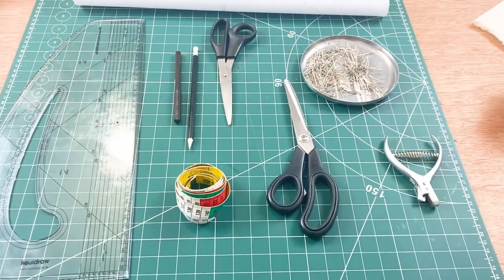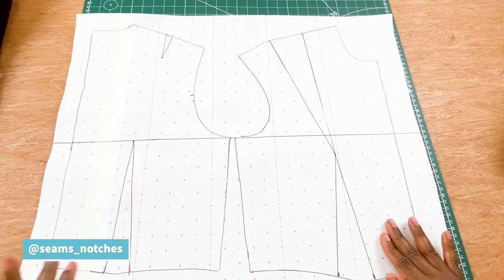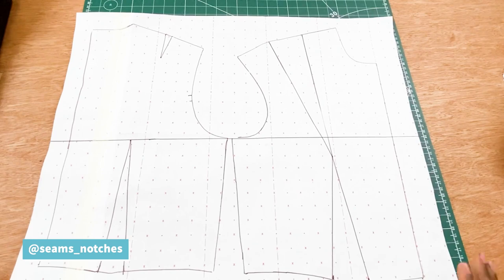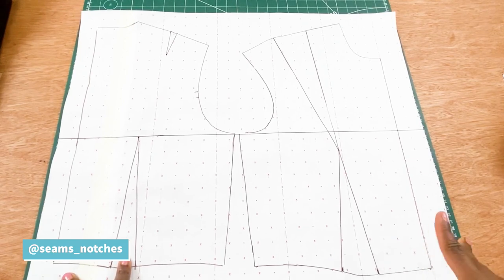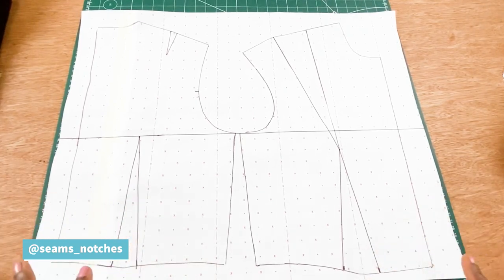For today's tutorial we are going to be using the front and the back bodies block, and this block has been previously drafted. If you are not familiar with this block or want to know how to draft it, make sure you click the link on the screen and that will take you straight to how we drafted the front and back basic block.